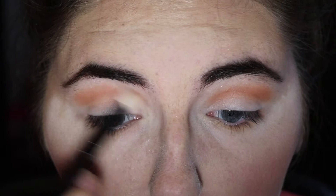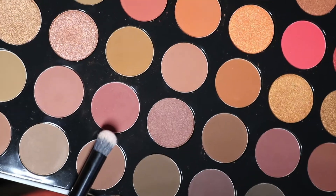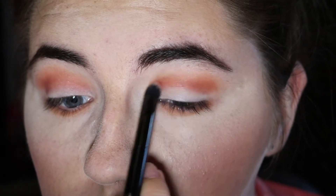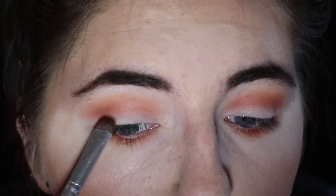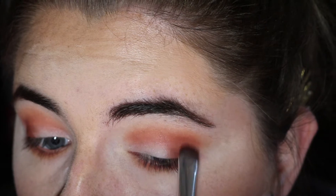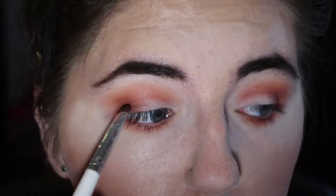Then using a fluffy brush to blend it all out. And then using the shade Chestnut, I'm going to blend this right below my crease. I'm using Chestnut again and blending it under my eye as well. Then going right down the line, I'm using the shade Brave and patting it into my outer lid. I'm using my blending brush again to just blend my shadow outward. Using the same brush, I'm going to use the shade Halo and pat that right onto the color we just used.